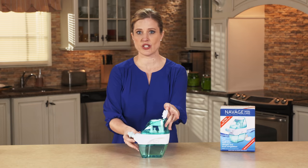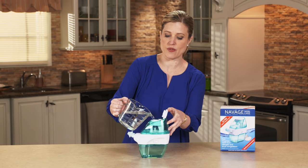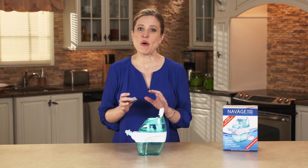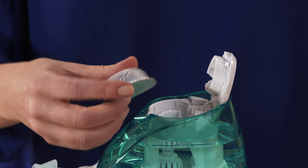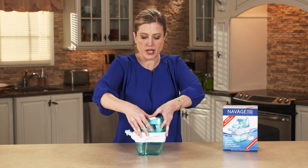Open up the lid to the crushing chamber and then take some water. I like using warm water that's just comfortable to the touch, and you're going to fill it up to the fill line. You always want to start with a new unused salt pod — put it into the crushing chamber foil side down, then close the lid and use both of your thumbs to firmly press down.